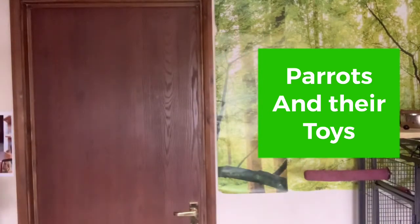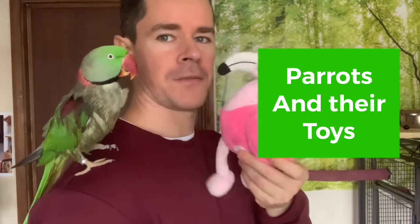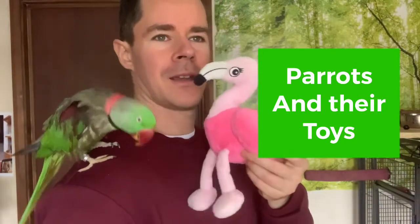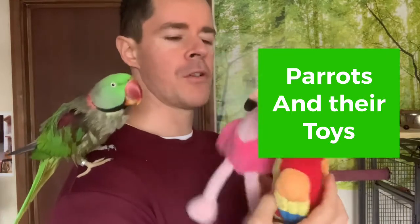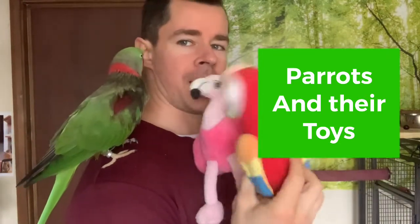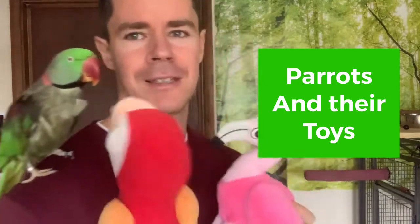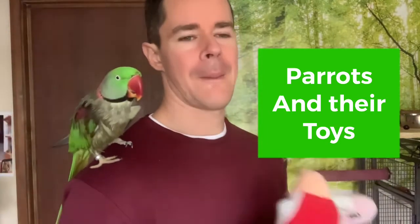He's also got this little flamingo, another favorite friend. Sometimes I grab them both and say 'Hello Yo-Yo, we are your friends, do you want to play?' I do play with him every day like this, so I know for sure he loves these toys.